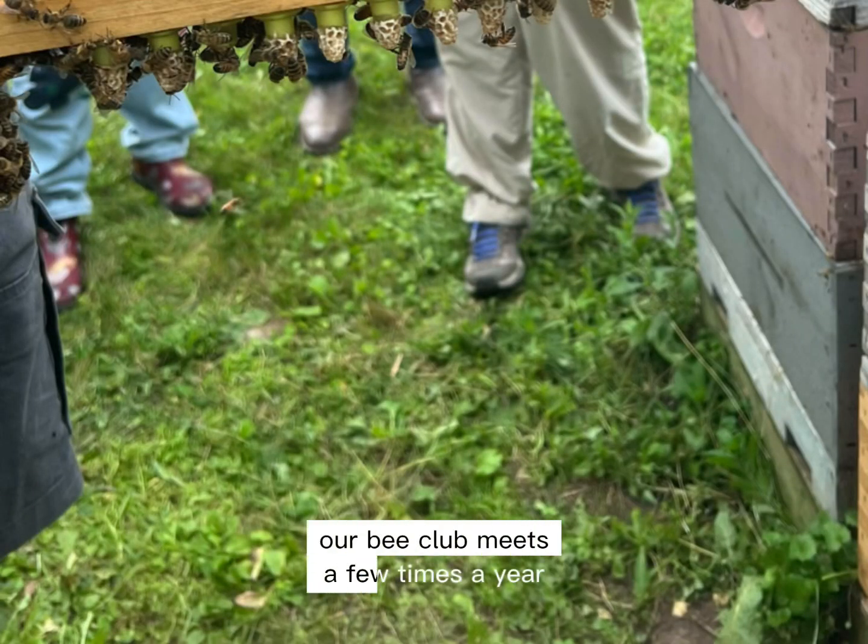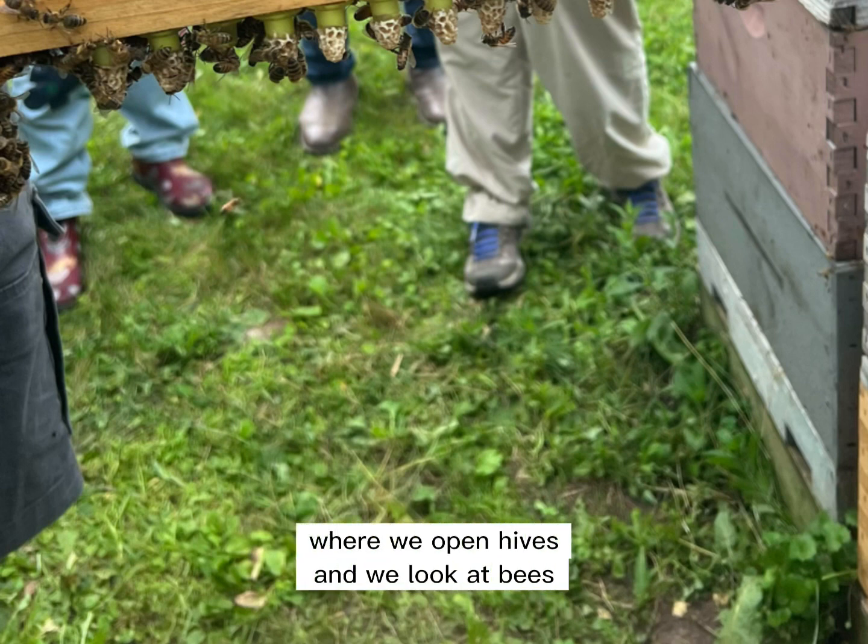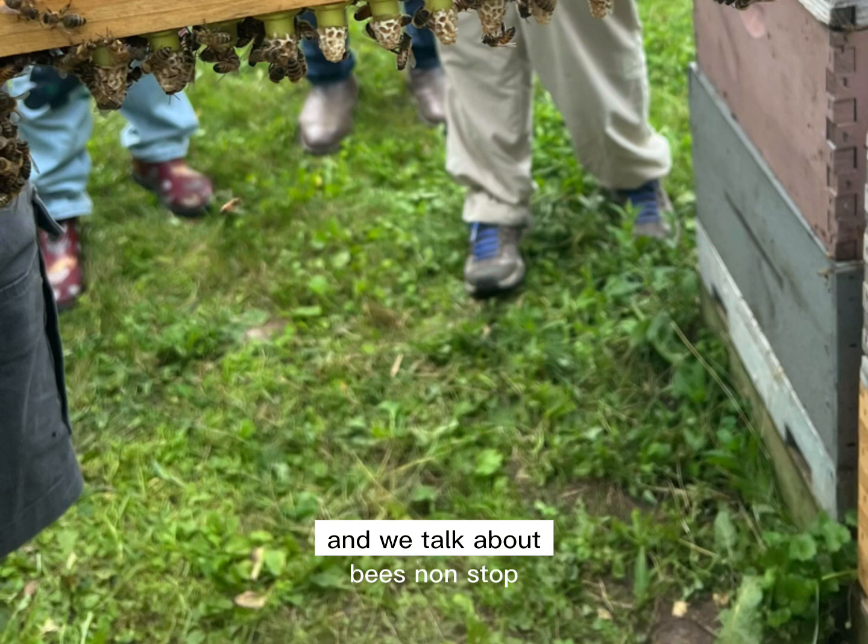Our bee club meets a few times a year and we go to a member's bee yard where we open hives and we look at bees. And we talk about bees non-stop, which is always a great time.